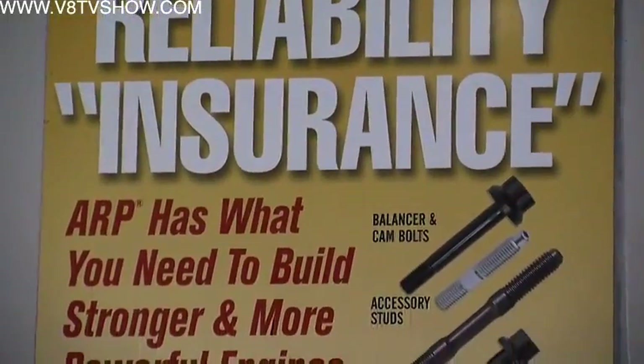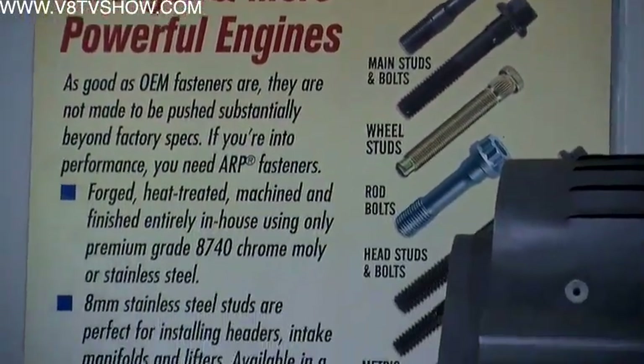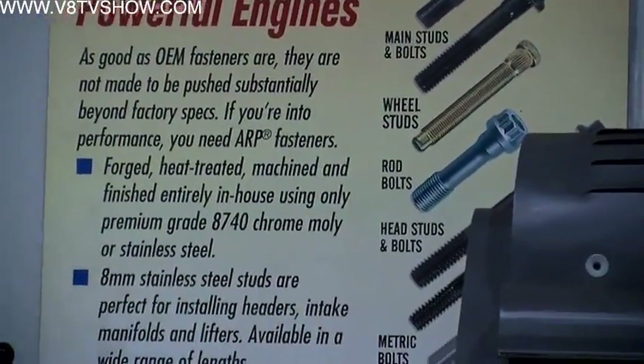Sometimes in the shop, someone might strip a bolt. Does ARP recommend running a die over the bolt to re-thread it? No, definitely not. We do a rolled thread and it's a J-form thread. Definitely do not run a die over the fastener. On internal threads you can run a tap in, but on the bolts, do not run a die down it.